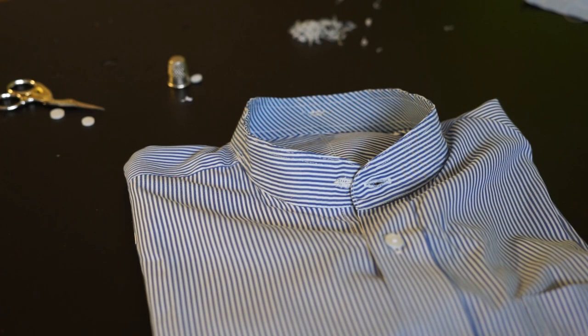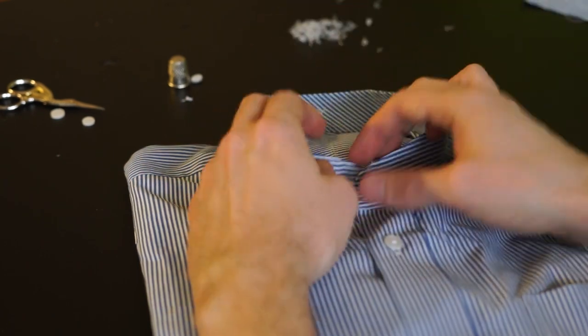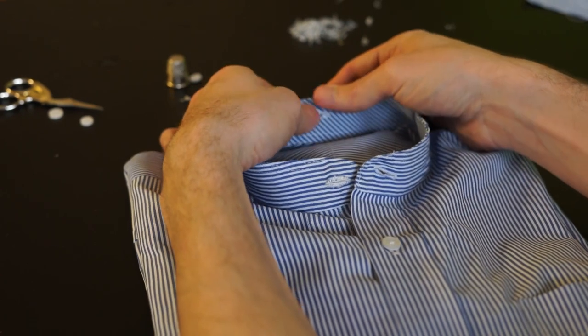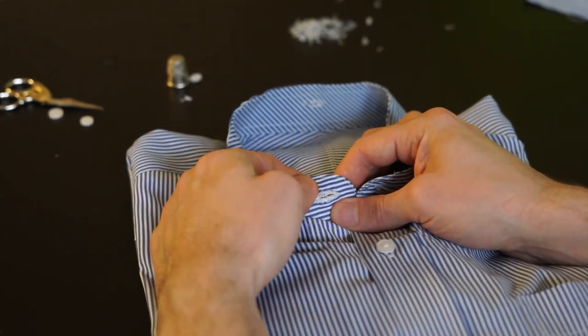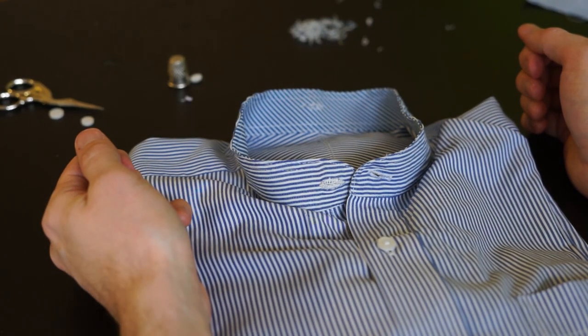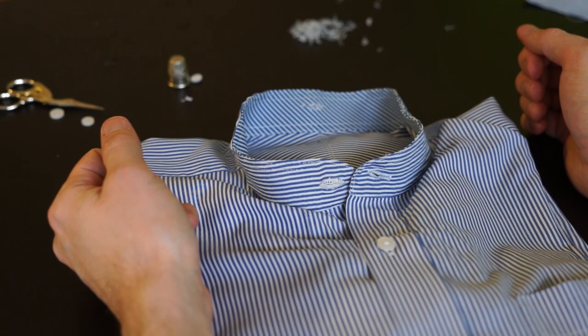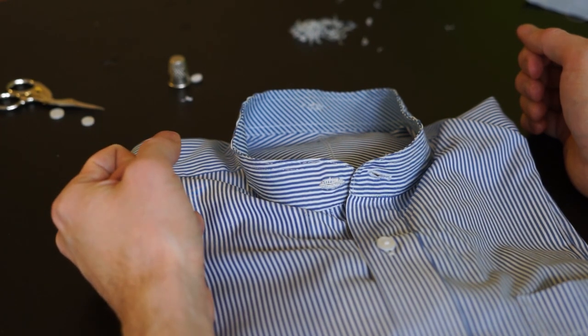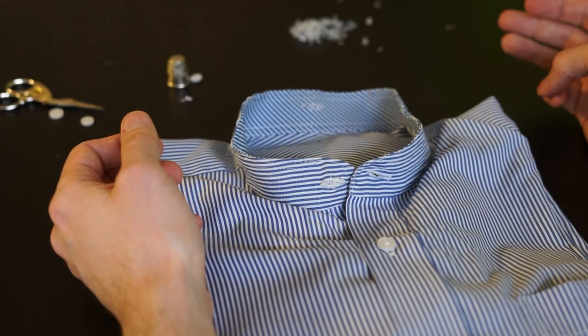I made two buttonholes by hand which became a bit ugly but they will do. If you don't know how to sew a buttonhole or what a backstitch is, I will put links in the description with short tutorials on how to backstitch or how to do a buttonhole.